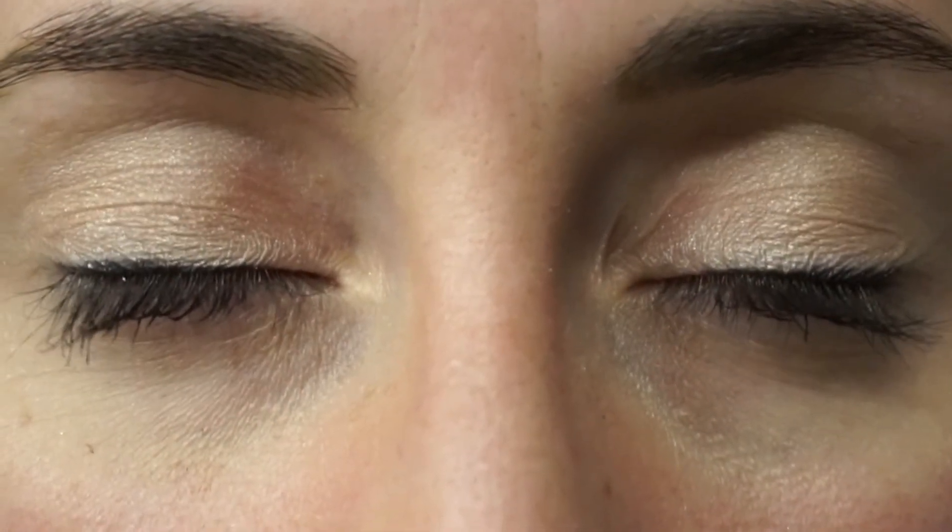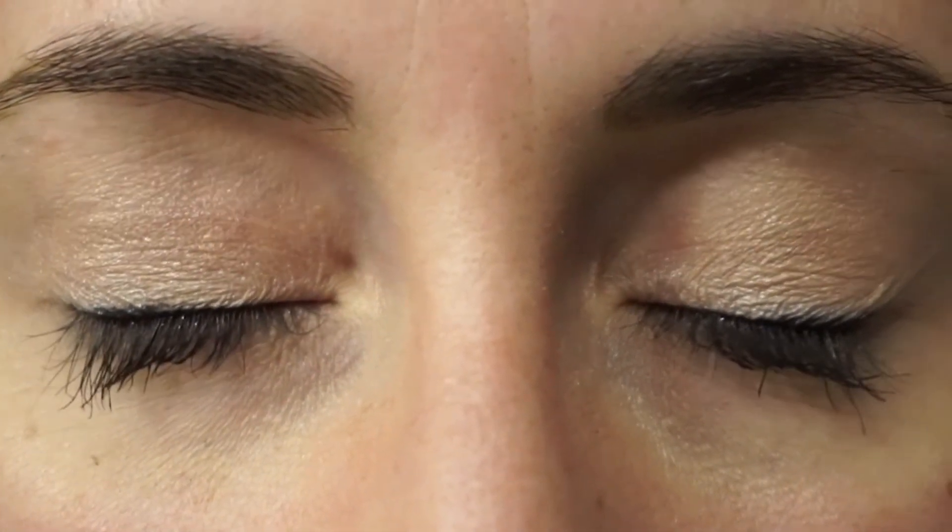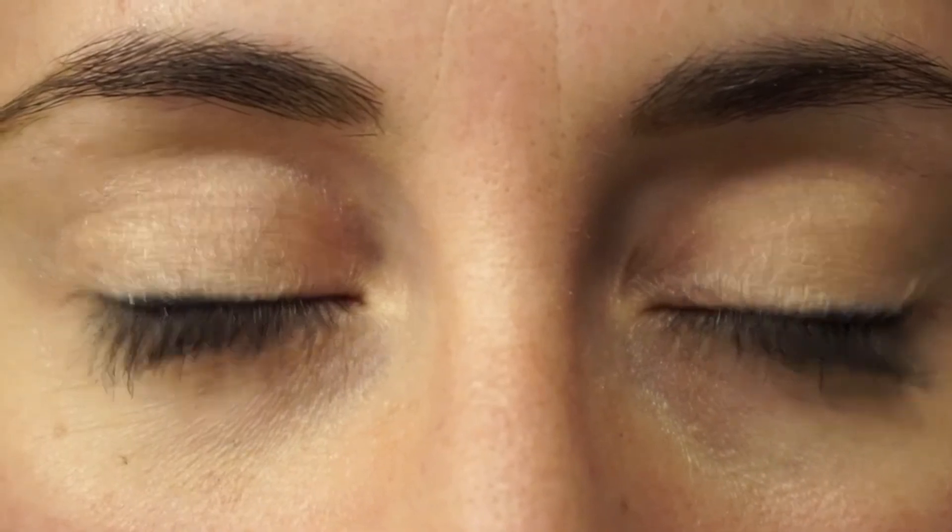Step 8: Release one eyelid, then the other eyelid, but not both at the same time. From there, gently close your eyes and slowly move them around. This allows for your contact lens to settle.